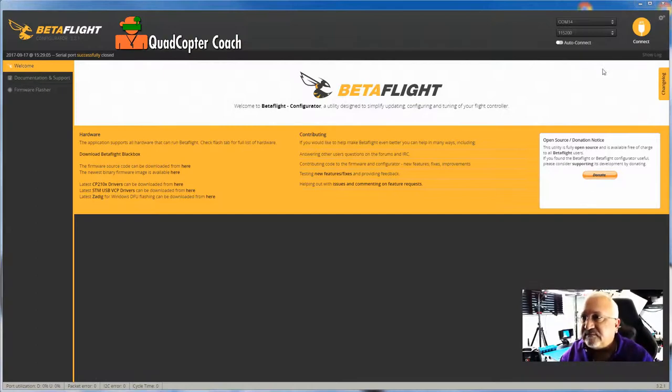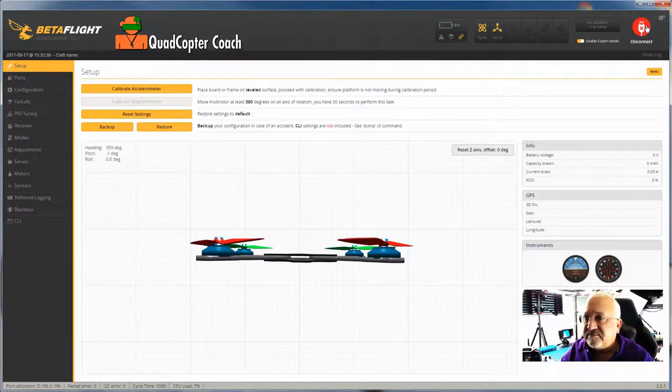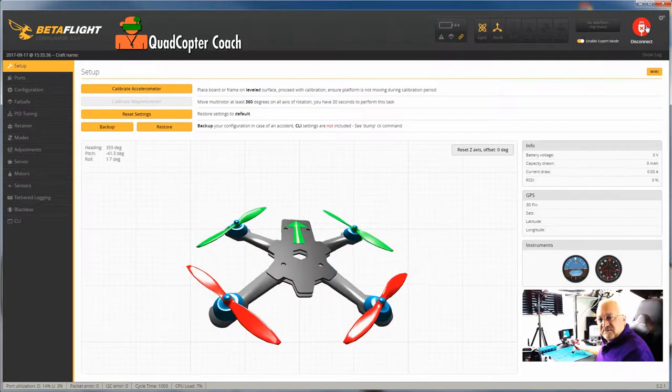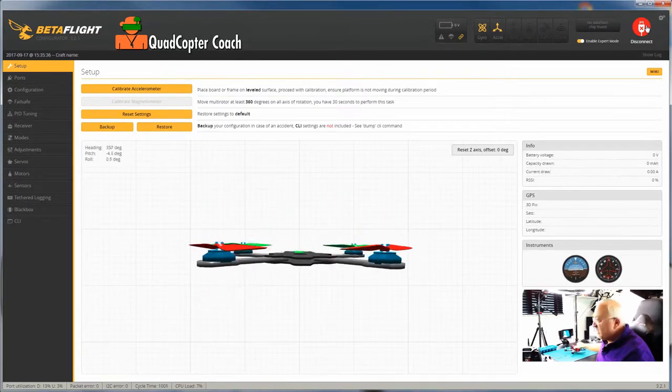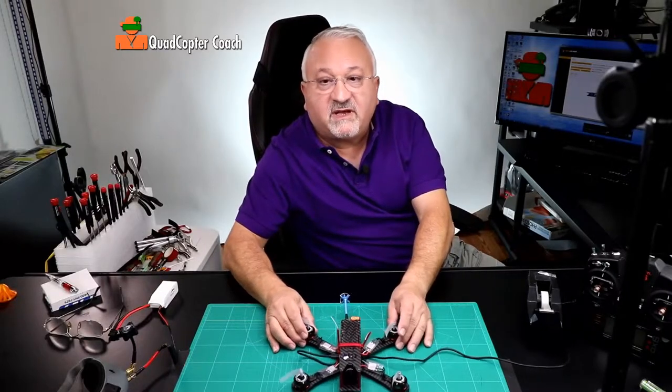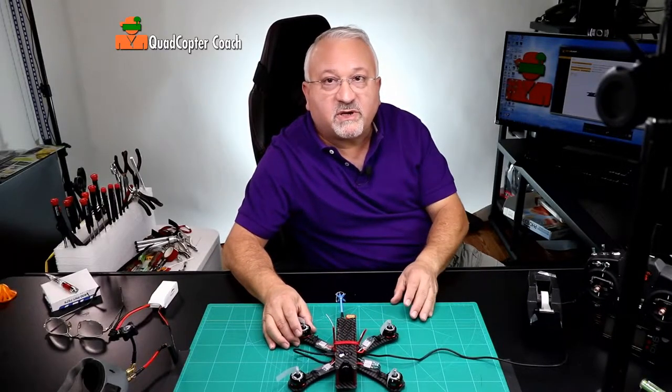In Betaflight, I'm going to hit the connect button and now I'm connected. You'll notice the quadcopter — if I move it, it moves: nose up, nose down, right, left. That's exactly how you want it, because that's telling me I've got a good connection and the flight controller is working properly.